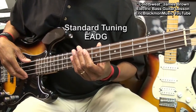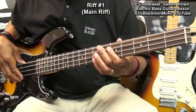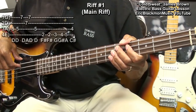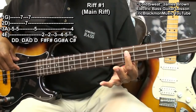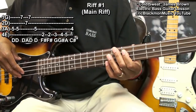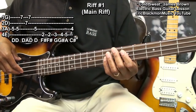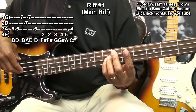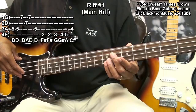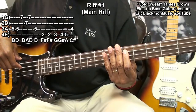Our main bass line will be played this way. To play that, we're going to start at the fifth fret on the A string and strike it twice. Go to its octave at the seventh fret on the G string. Then hop down to the D string seventh fret, and go back to the G string seventh fret.